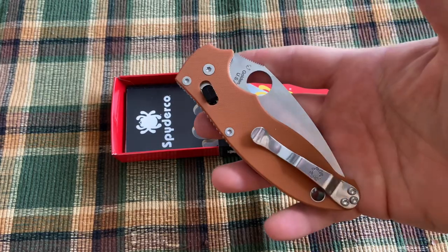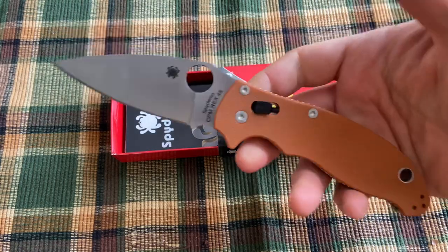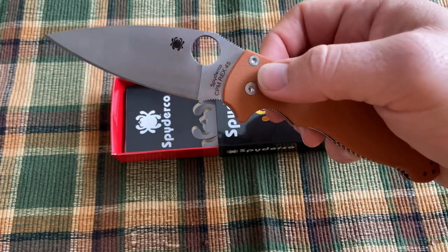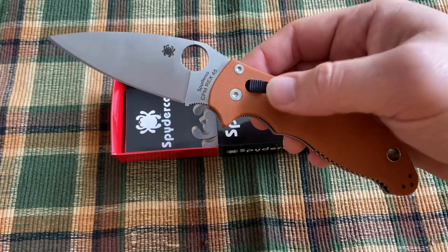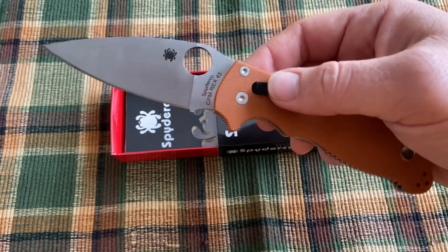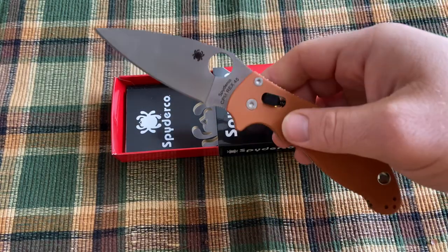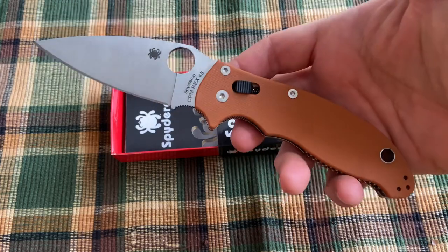It's a classic in their line and I was excited to see it in this new combination. Rex 45 is a steel I haven't really gotten to use — I just got this knife today and haven't had a chance to try it out. But people seem to really like it and get excited when Spyderco does knives in this steel. It's very typical of Spyderco to use such an unusual, non-stainless steel on a modern folding knife.